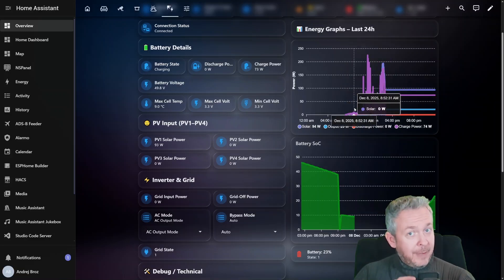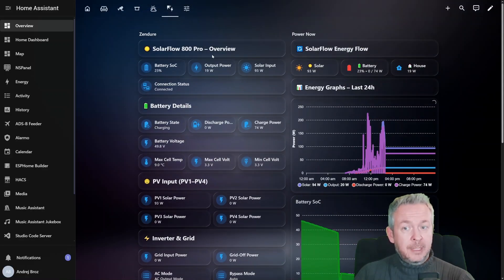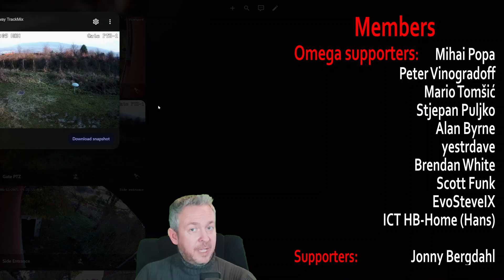I did mention that this system is really working great. For example, currently my solar input is 93 watts — even with the sun going below the horizon on a more cloudy day than a sunny one.